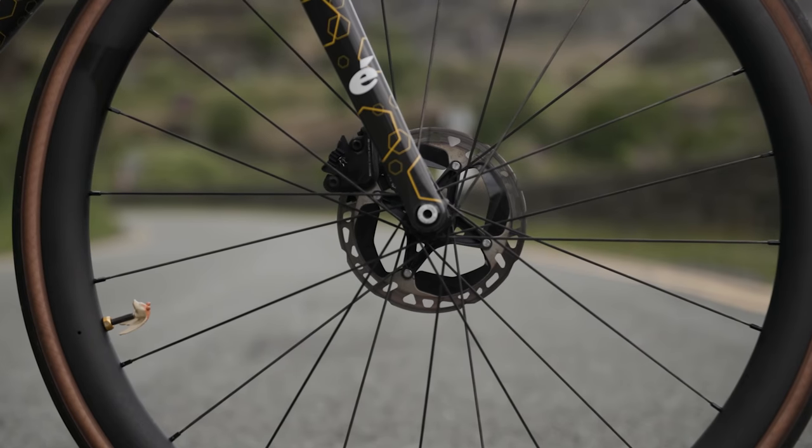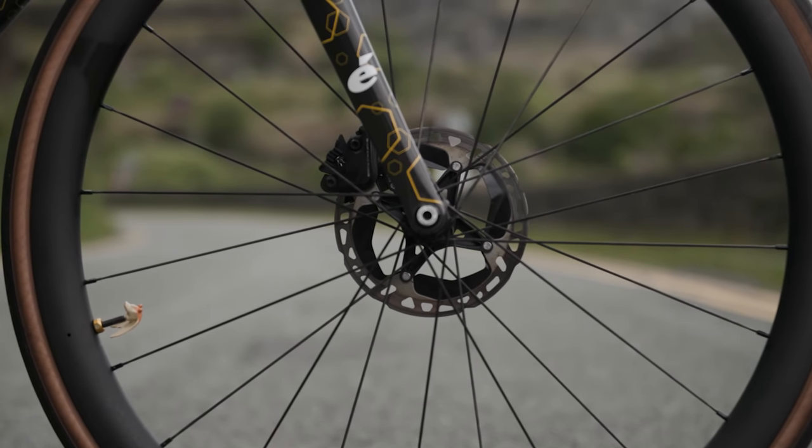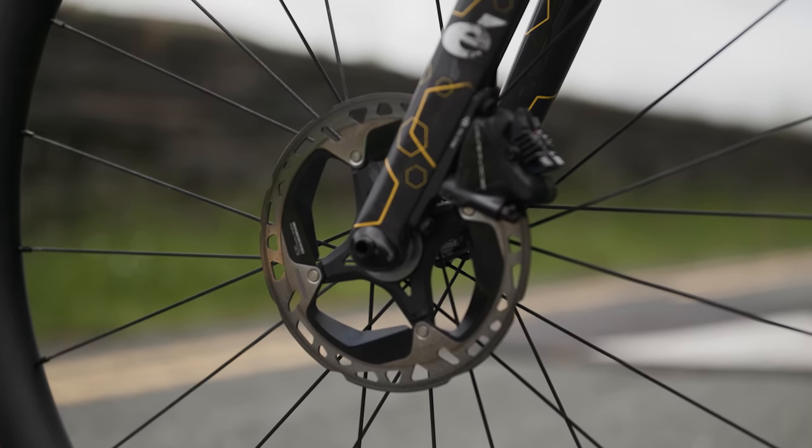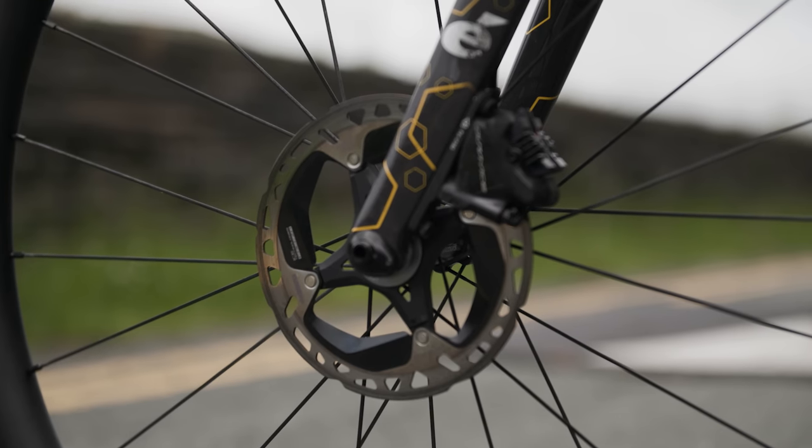Swiss Stop brake pads - they cost about a million pounds - and they squeeze onto a 160 rotor on the front and a 140 rotor on the back. The rotors he's using are the Dura-Ace ones. You can actually use mountain bike rotors on a road bike and they're exactly the same and marginally lighter, although I think this has been resolved with the latest version of Dura-Ace and they now just make one rotor for both groupsets.